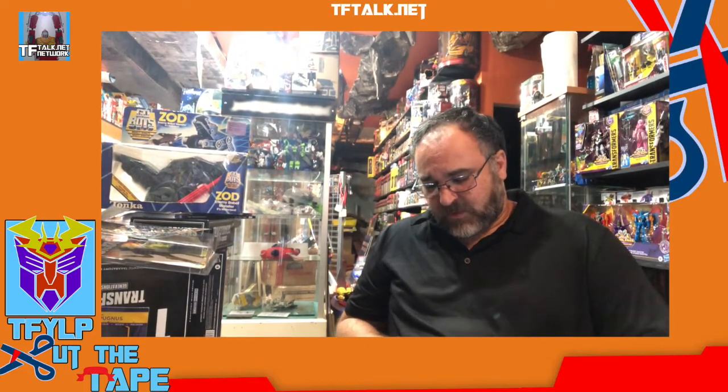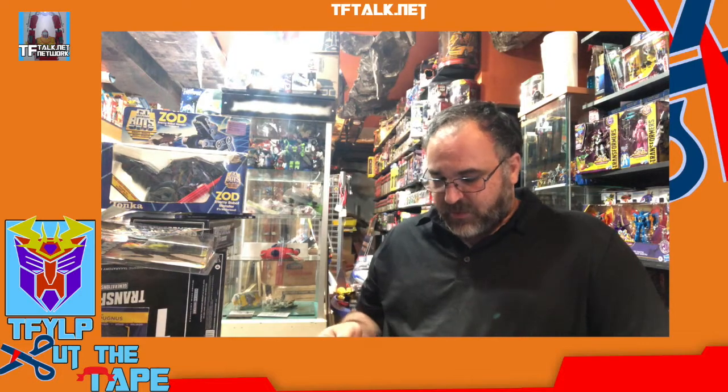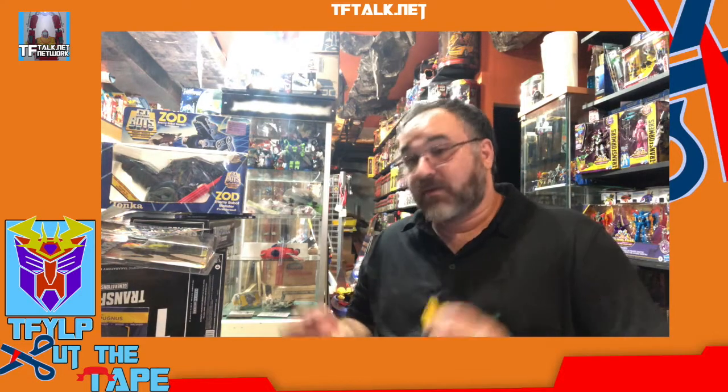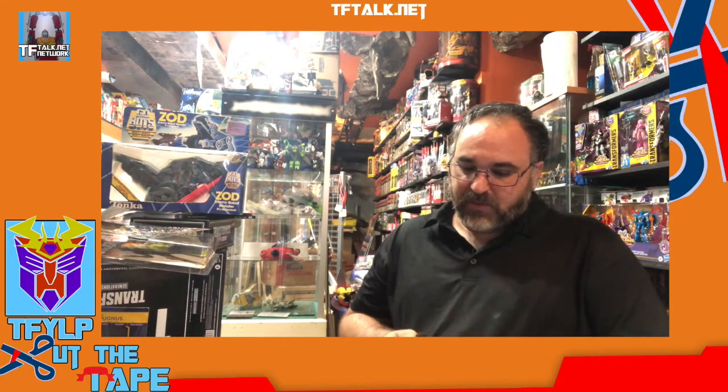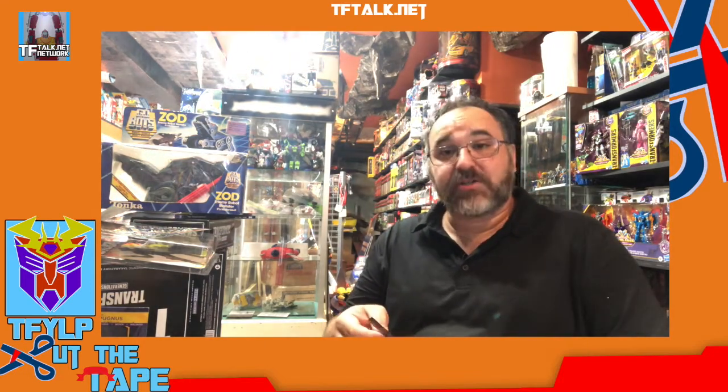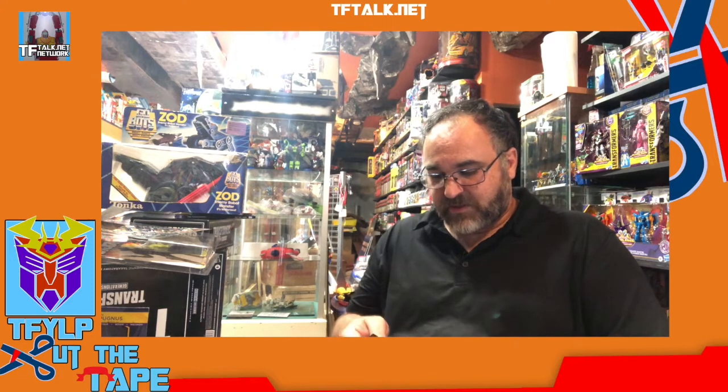Hi, and welcome to another episode of Cut the Tape. I am Rick Alvarez. Thank you so much for being here today.